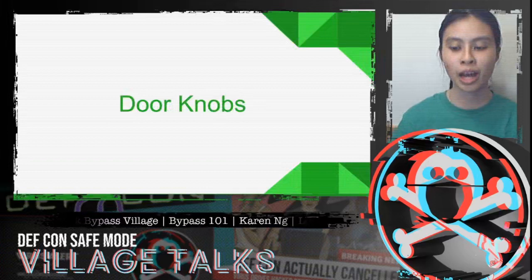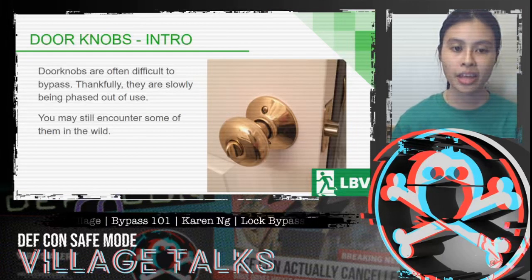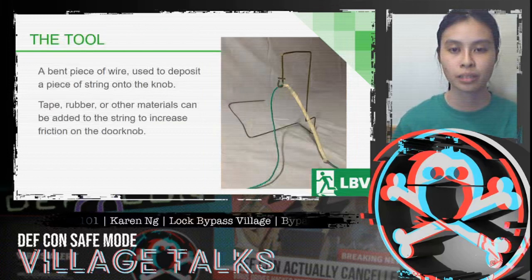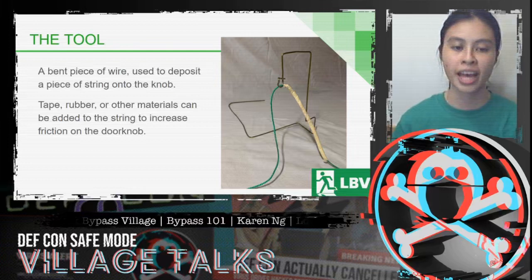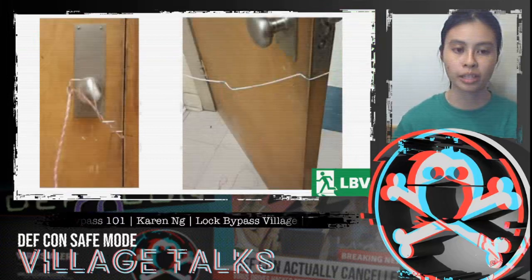Let's talk about doorknobs. Doorknobs are often very difficult to bypass — thankfully they're slowly being phased out of use, but you may still encounter some in the wild. The tool for this bypass is a bent piece of wire, which is used to deposit a piece of string onto the doorknob. Tape, rubber, or other materials can be added to the string to help increase friction on the doorknob.